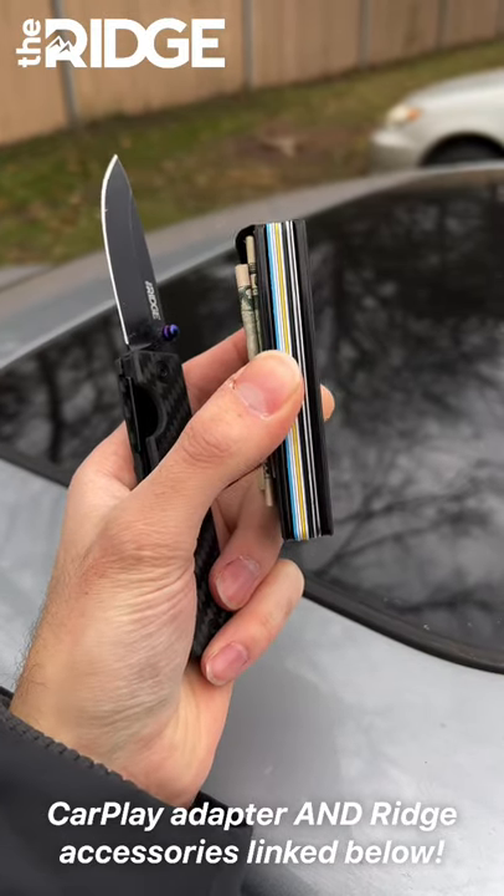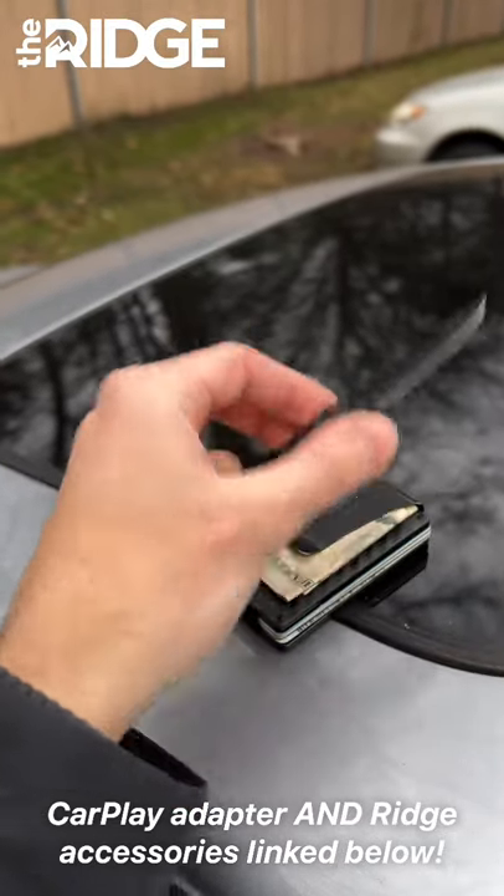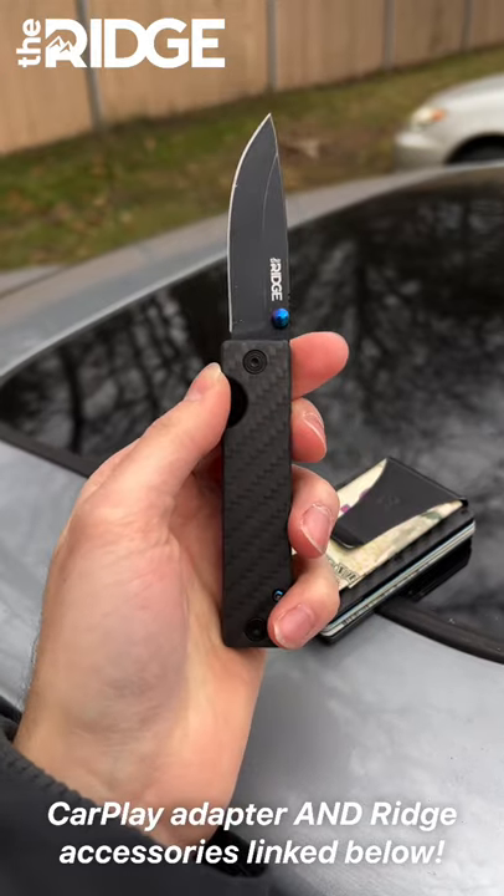Also a quick shout out to Rich for making this short possible and for making amazing wallets and other accessories, like this pocket knife that I use to open all my Amazon packages.